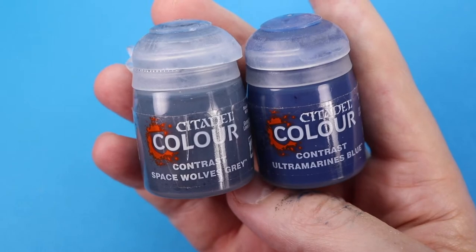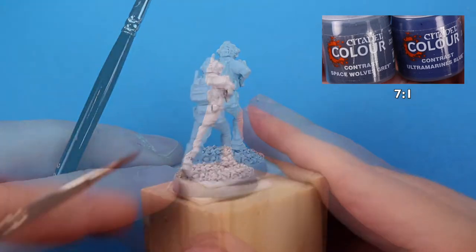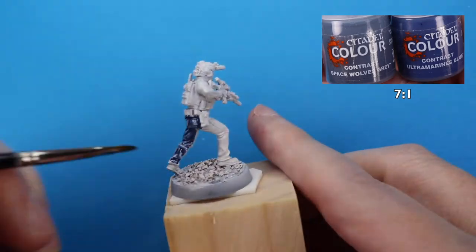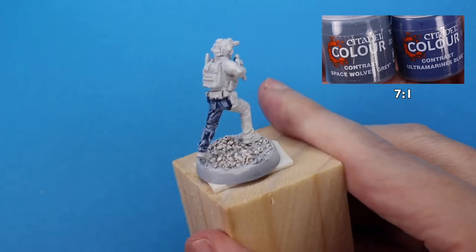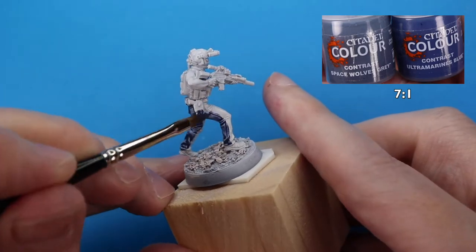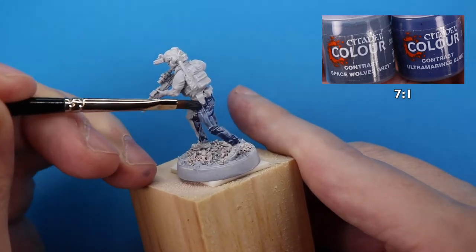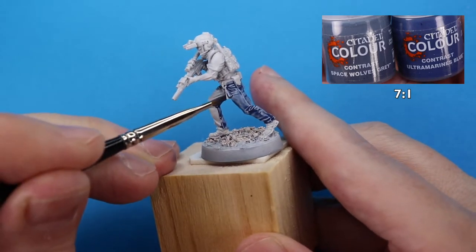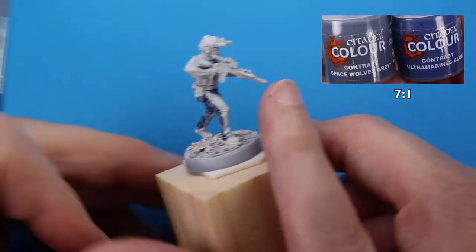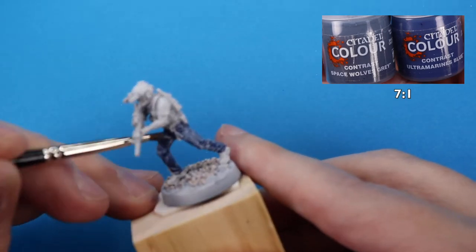Our first base coat is going to be a denim blue for the denim pants of the contractors, and we've put that together with contrast paints — mostly Space Wolf Gray, seven drops of Space Wolf Gray with just one drop of Ultramarine Blue, because Ultramarine Blue is a strong color, so that's all you need to get it to this terrific denim color. I'm using a filbert brush with a wide tip, which allows for more consistent spreading of the paint. I go in where I find pooling with a dry, traditional narrow tip brush to wick away any pooling.